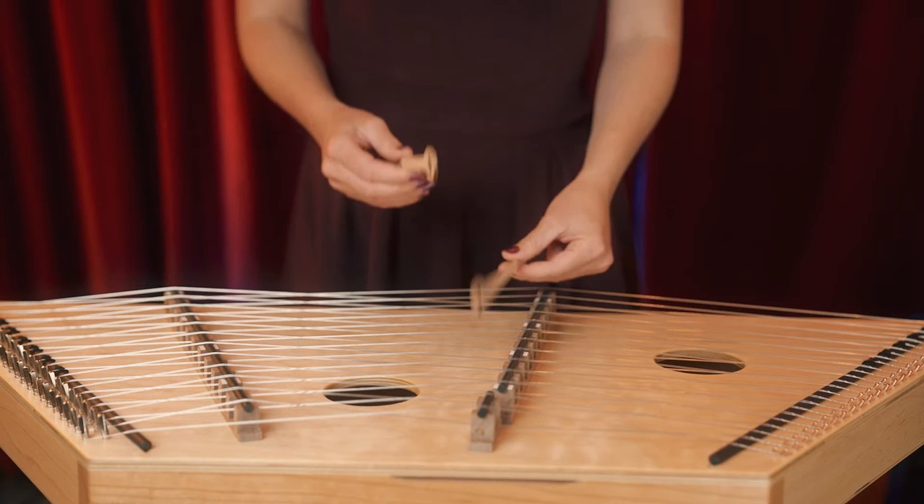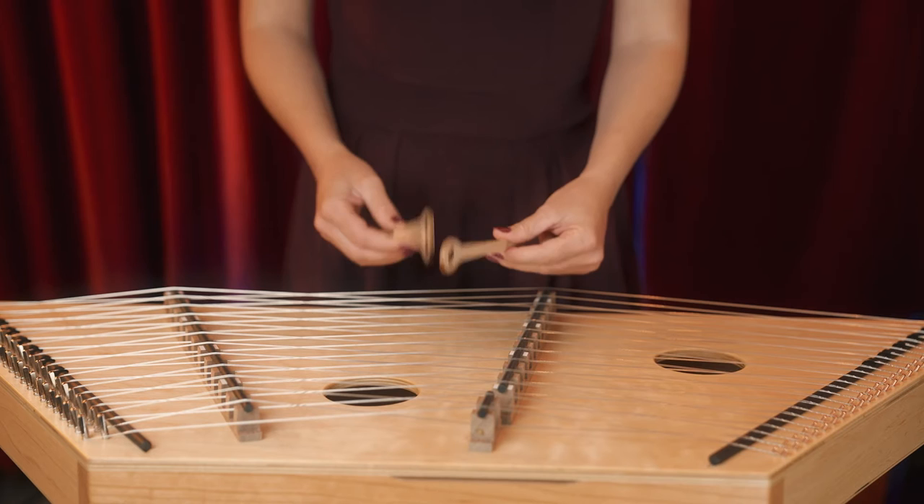This instrument is an incredibly easy instrument to learn — it has what's called a very low barrier to entry. This process is very natural, very organic, and the way this instrument is tuned means that it's not going to sound bad.